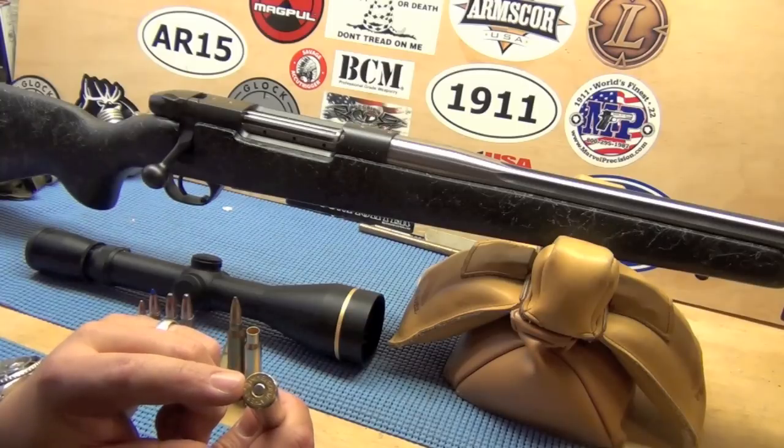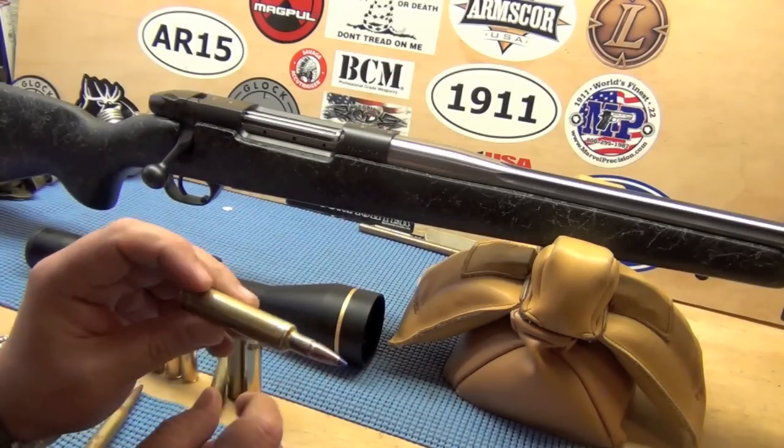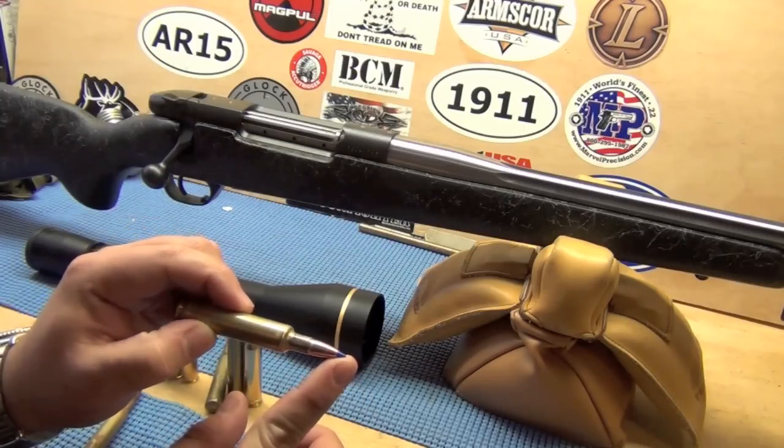For you reloaders: it does use a Federal 215 — the hottest primer they make — for large rifle magnums. 180-grain Barnes Tipped Triple-Shock, and 107 grains of Reloder 25.